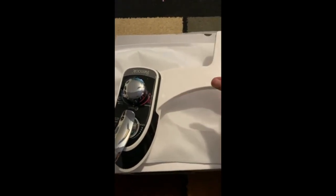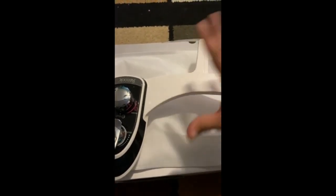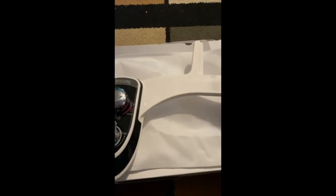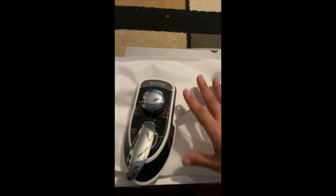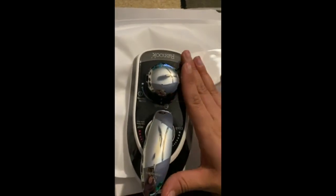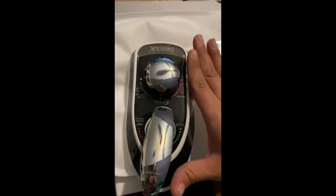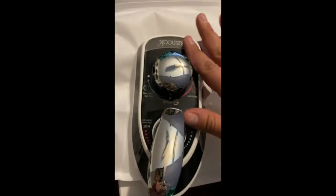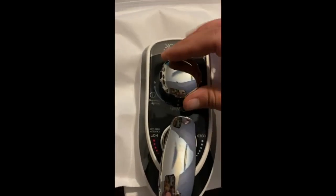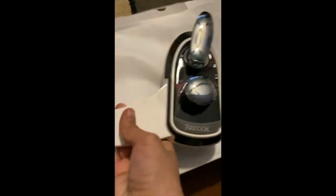I just purchased a home, so everything inside is still getting remodeled. I bought these for the upstairs toilet — I have a very similar one downstairs. What I liked about this is it just looks more elegant. My bathroom upstairs is going to have darker tones, and I love the way it looks.